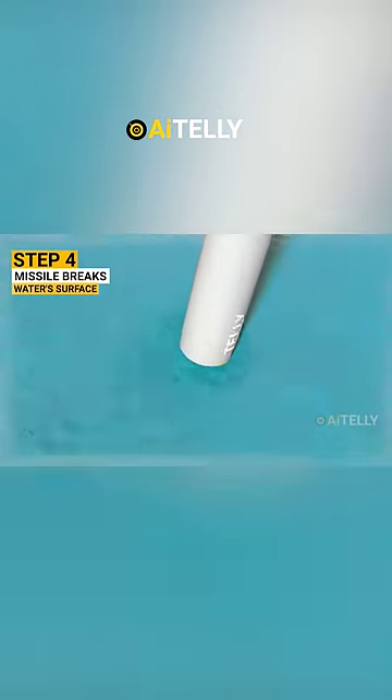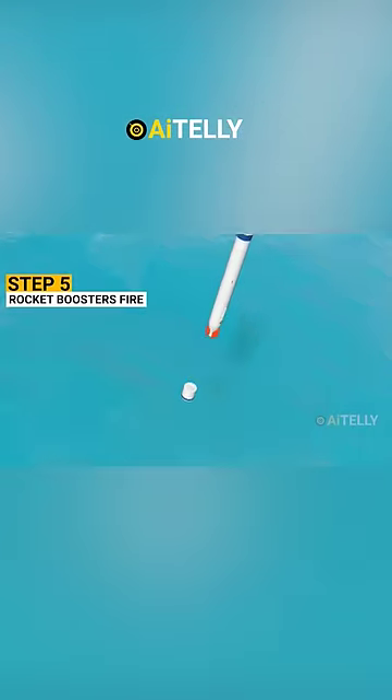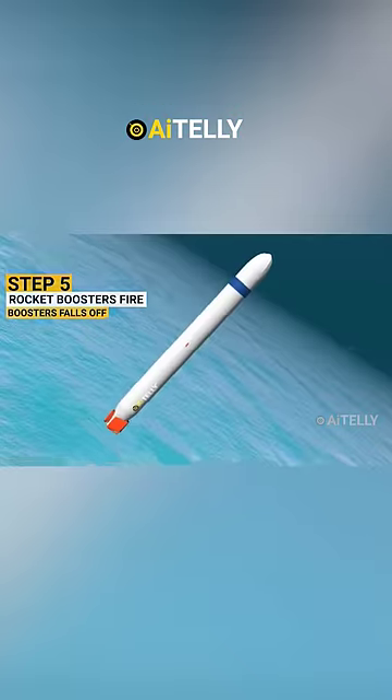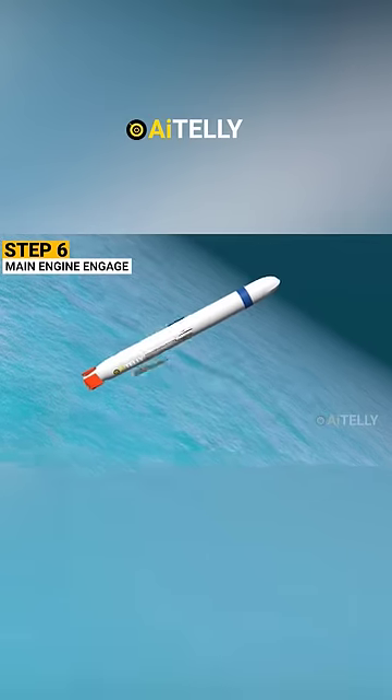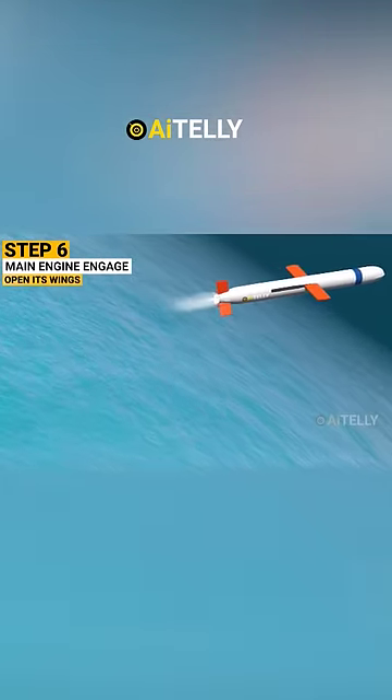Step number five: the rocket boosters fire and propel the missile into its path. Boosters fall off as soon as the missile is out of the water. Step number six: the main engine of the Tomahawk missile will engage and then it will open its wings, just like the animation shown here.